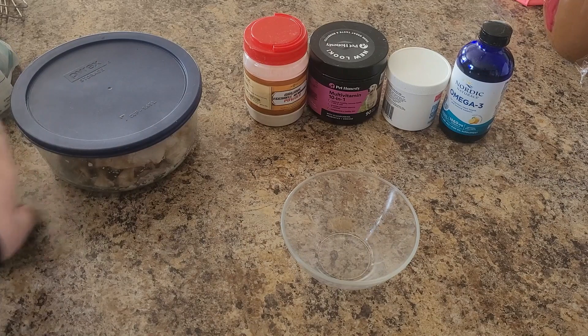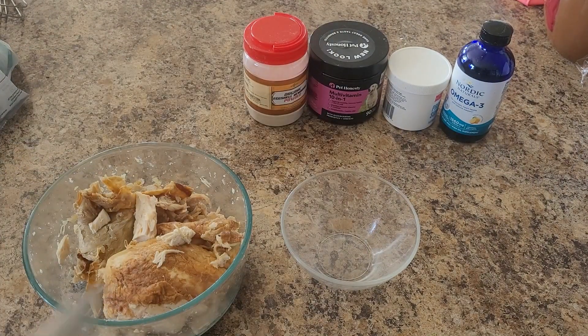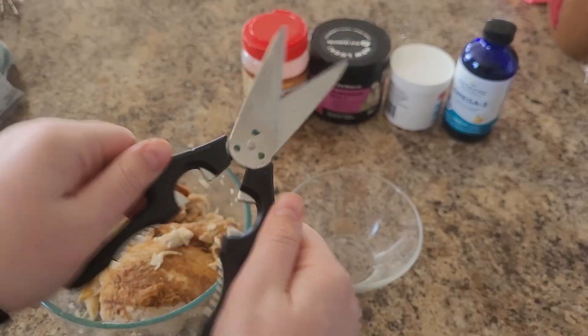Once you've gathered your ingredients, you can begin by putting in about half a small bowl full of chicken. Make sure to cut it so the pieces aren't too big.